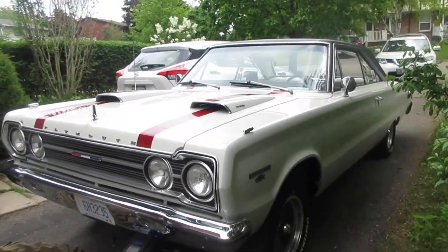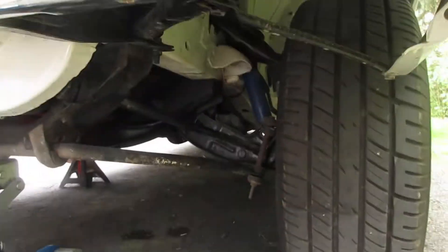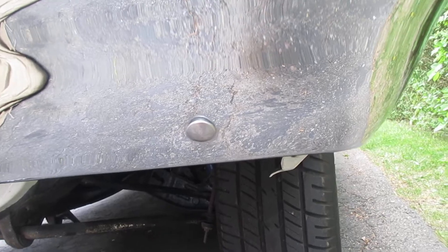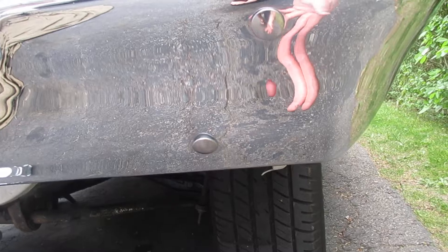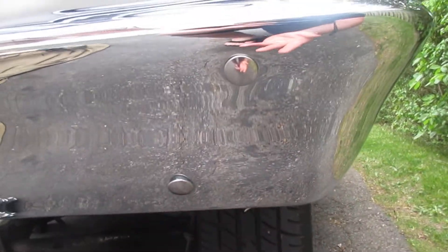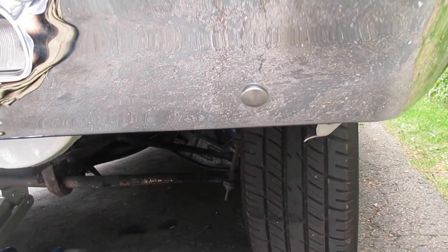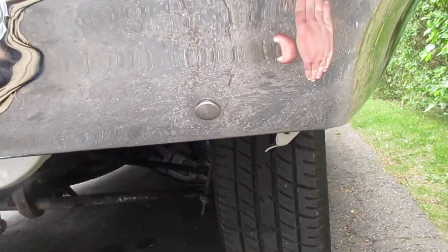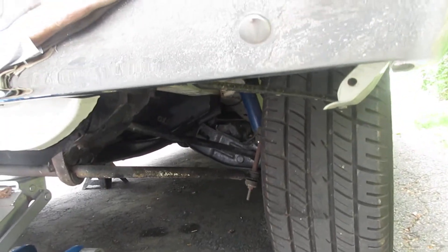We've got the car jacked up. So what we're doing is adjusting the torsion bars. That control arm there, there's a nut. You turn it up, it goes up — it'll adjust the torsion bar up, the suspension up. If you back it down, the suspension will go down. So that's what we're doing.